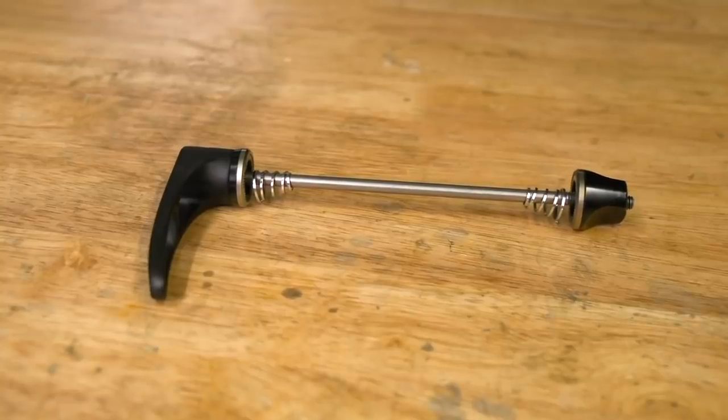It could be a few things, to be honest — it's kind of hard to see without a picture. The basic idea of the quick release is you have a skewer running all the way through the middle. On one end you have a lever with a cam operation, and on the other end you have a knurled nut, and there will be two little springs. You want to make sure the knurling on the nut is still quite knurly, because otherwise it won't have any grip to tighten it up. If it's a really old one, that could be part of the problem.